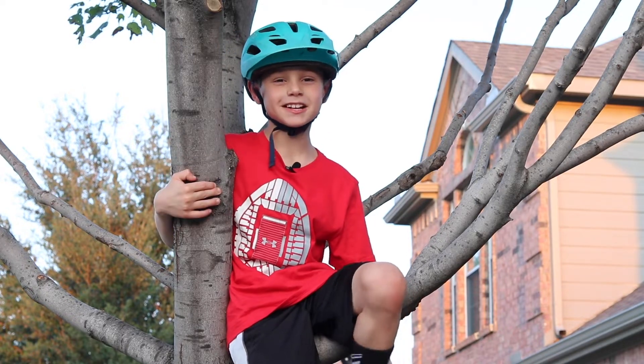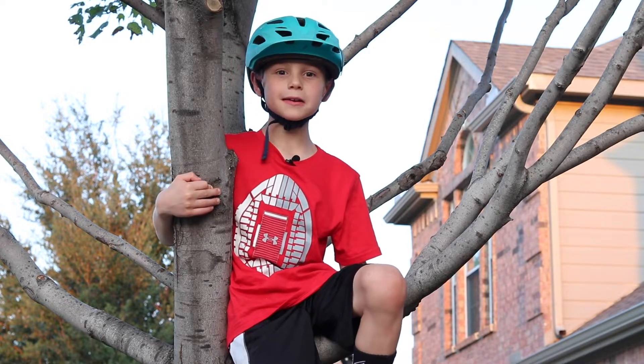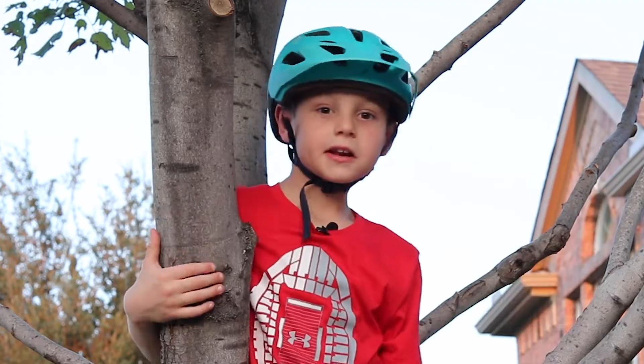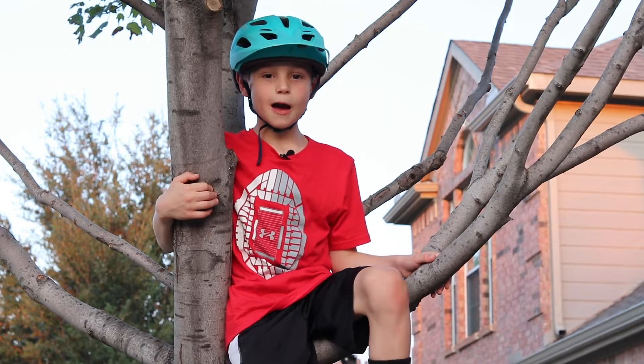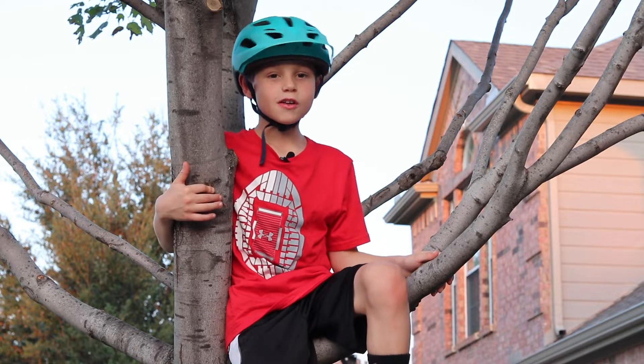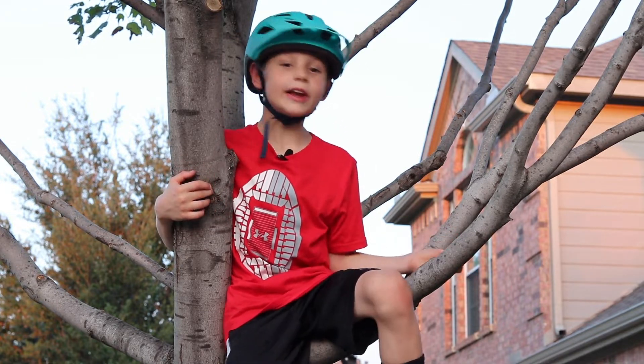Hey guys, it's Kid Bike Tester. Do you know what to look for when buying a balance bike? Do you need air tires? What about a handbrake? And did you know that balance bikes are not one size fits all? But I'm just a kid, so Natalie's here to explain everything.